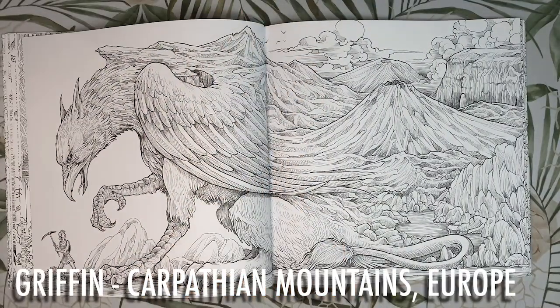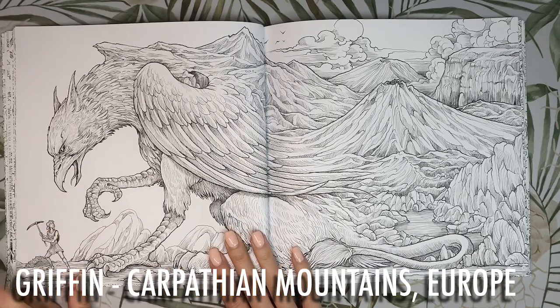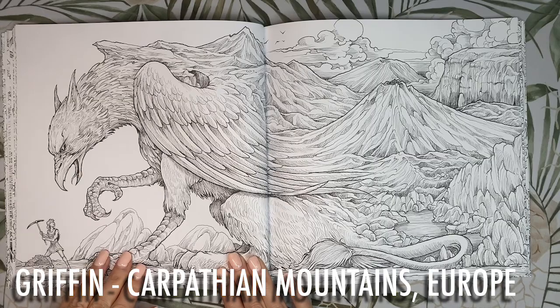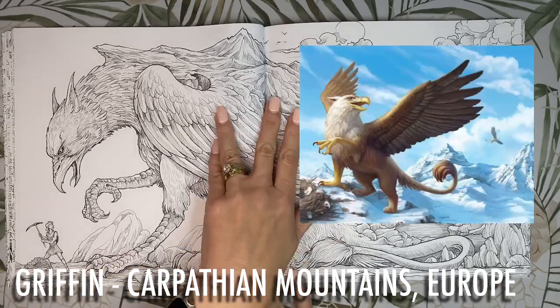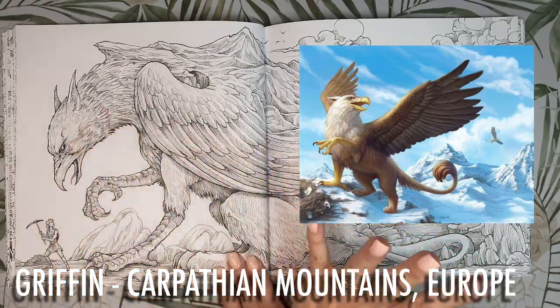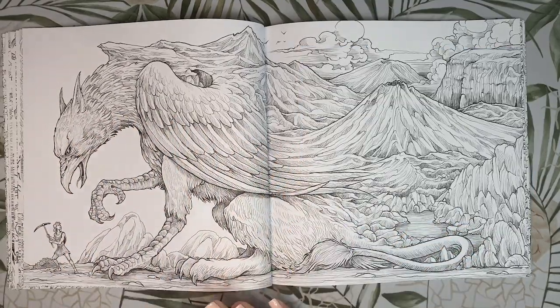Next we have the Gryphon who inhabits the Carpathian mountains in Europe and is half eagle and half lion. They lay eggs that contain golden nuggets. A race of one-eyed people resided in the foothills and made frequent attempts to steal from the Gryphons. The Gryphon is often depicted with white feathers around his face and neck, a golden brown body and some dark brown wings.